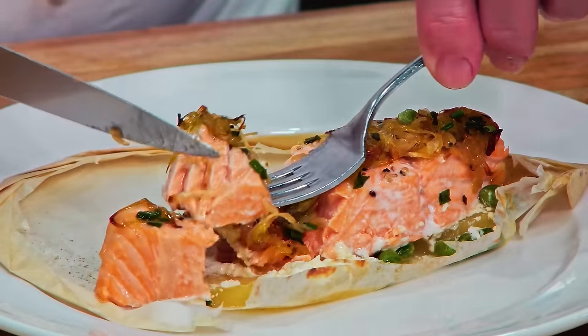Well, hello there, friends! I'm going to show you how to make a fish en papillote — wrapping a fish with parchment paper. It's a really superb technique.